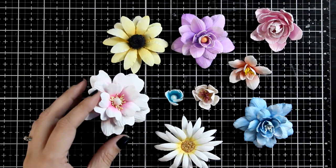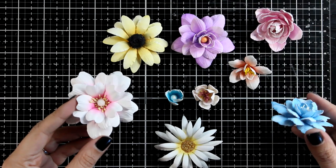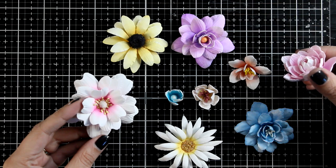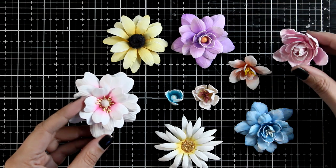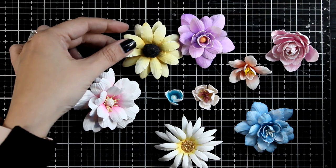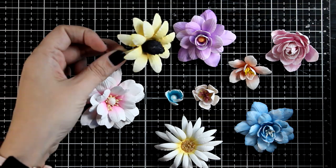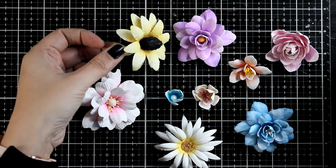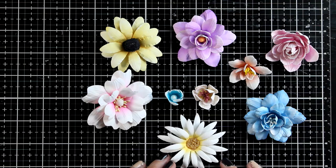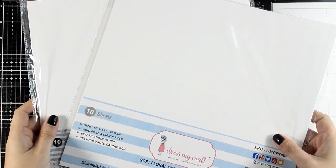Hello everyone and welcome to a really fun video. Today I'm going to show you how I made all those gorgeous three-dimensional flowers, which are perfect for embellishing your craft projects but also for decorating gift bags, gift boxes, or even your craft room. A couple of weeks ago I shared an unboxing video where I opened up a box from Dress My Craft with lots of supplies for flower making, and in the comments everyone asked for a 3D flower video.